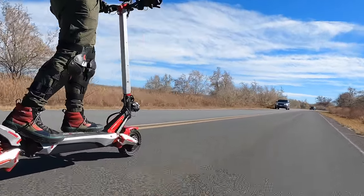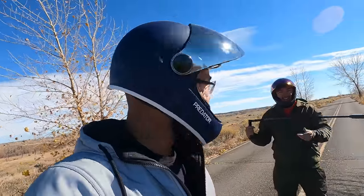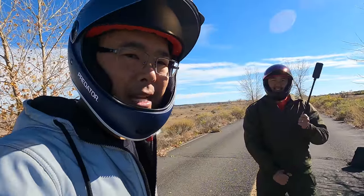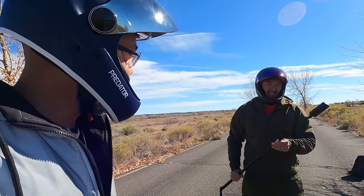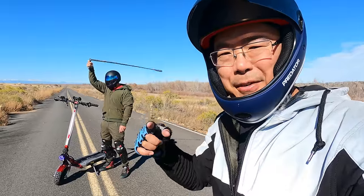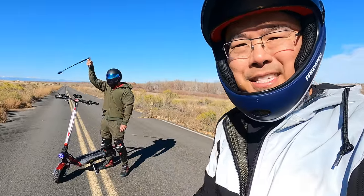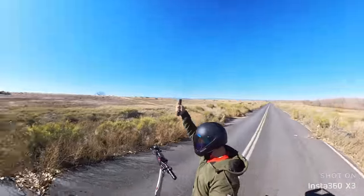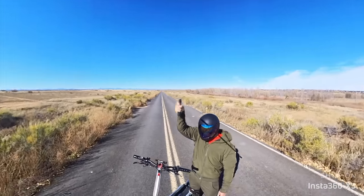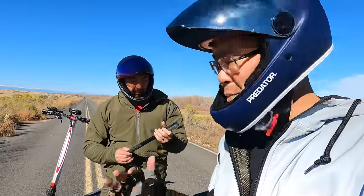We've got all the toys today — not only did we upgrade the mic but we've got some upgraded camera equipment. This is the Insta360 X3. Thank you to the folks at Insta360 for sending us this camera. We're going to try out this 360 camera with the bullet time feature. While he may be looking pretty silly to you, this is what it looks like on the Insta360.